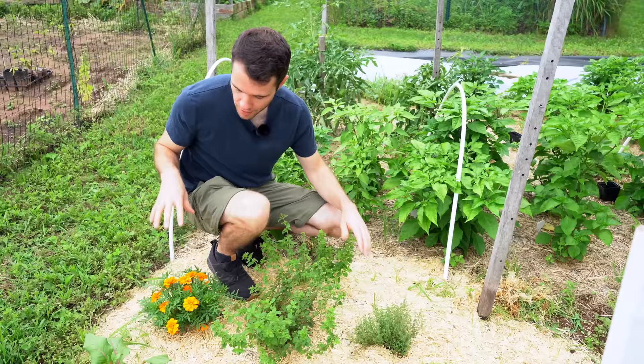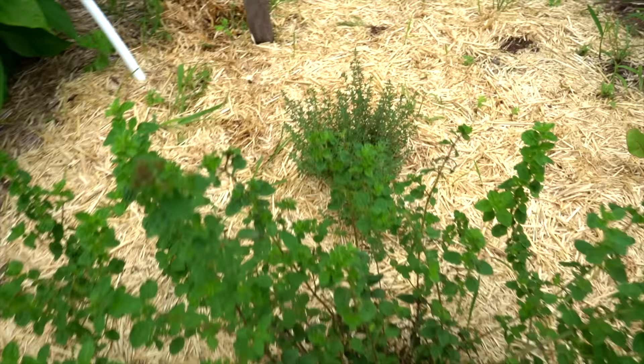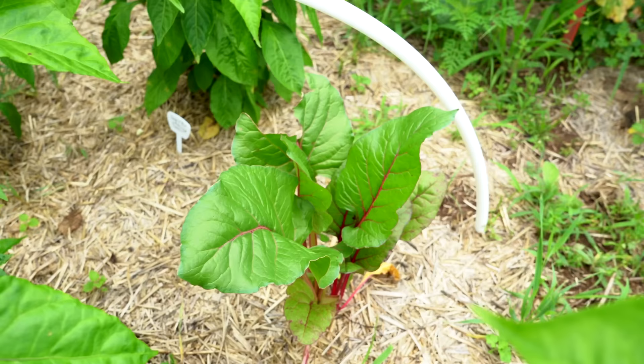We also got a couple of herbs from our neighbor — we traded some plants. We gave him some peppers and he gave us some herbs, and they're coming in great. These were much smaller when we put them in just a month ago or so. We have some oregano and some thyme, which is my favorite herb. We also have some chard, which is feeding the local wildlife more than it is us, but it's still pretty cool to see it grow from seed.